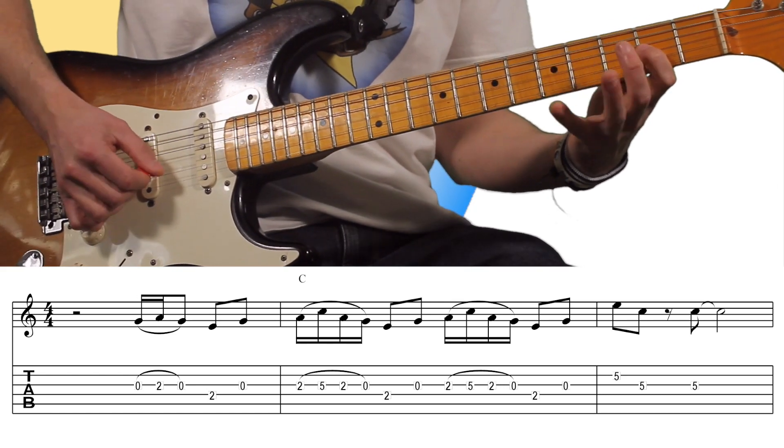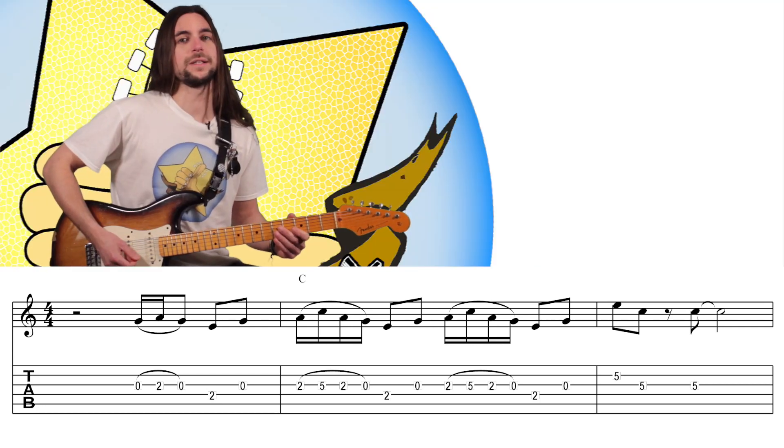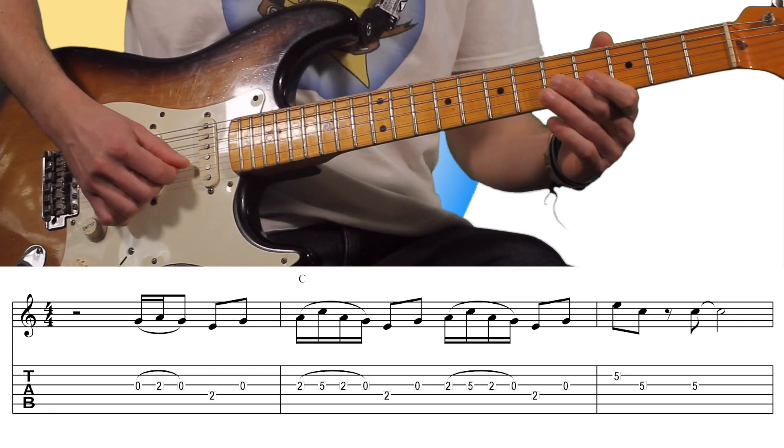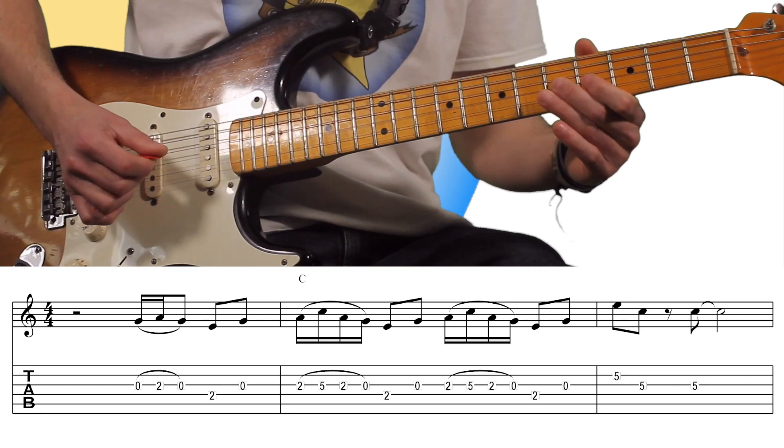And again, III and V. And continuing with the triad. There is a third melody and tónica.